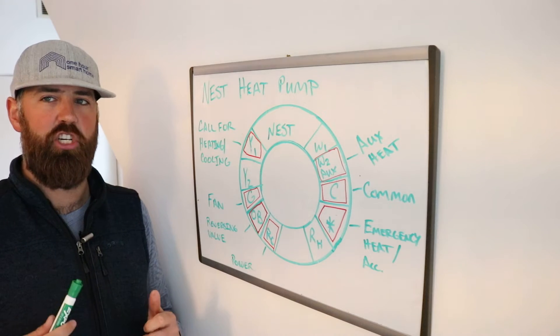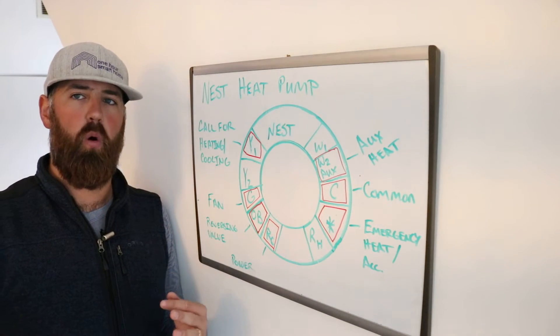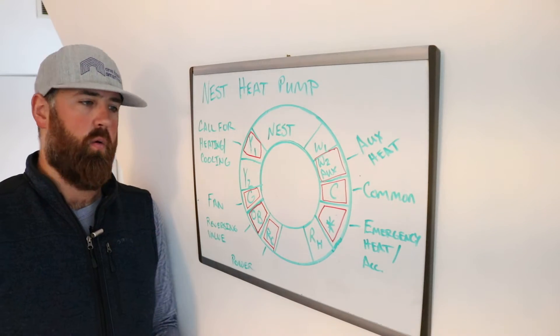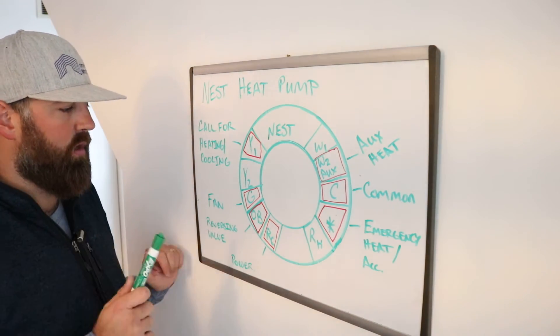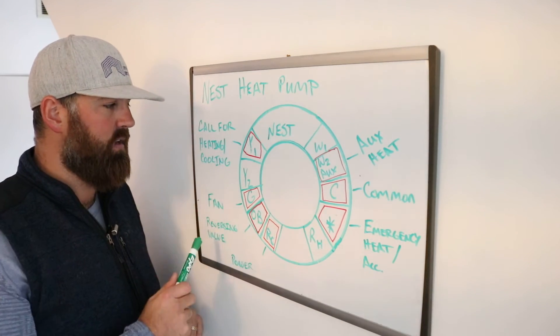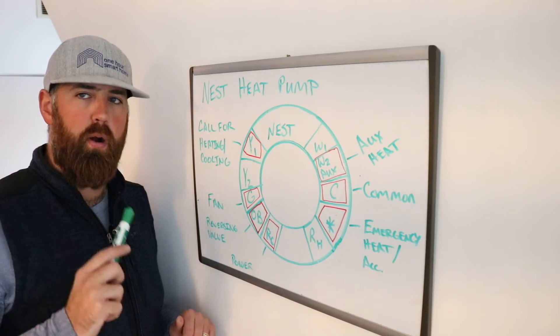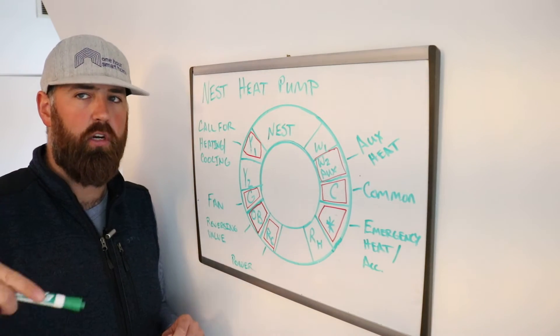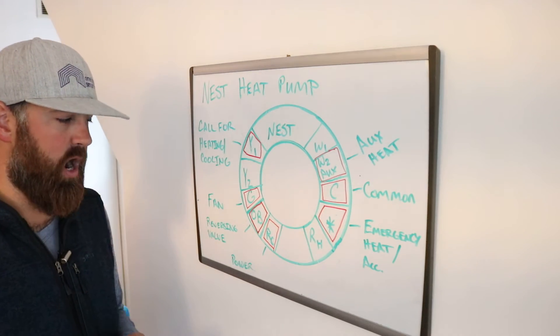The other wire is the G wire — the fan wire. This is simply a blower motor that blows air, whether it's hot or cold, throughout your house. The heat pump will always energize the fan even when heating or cooling is on. The purpose of the G wire specifically is if you want to circulate air throughout your house without having heat or cooling on.